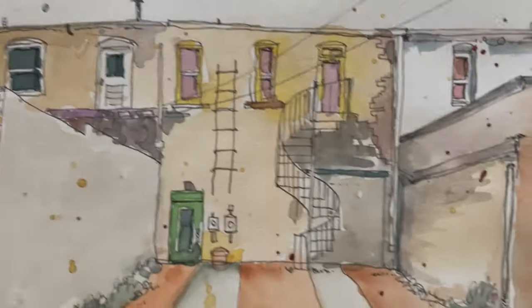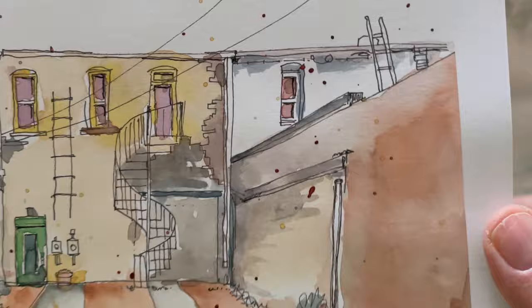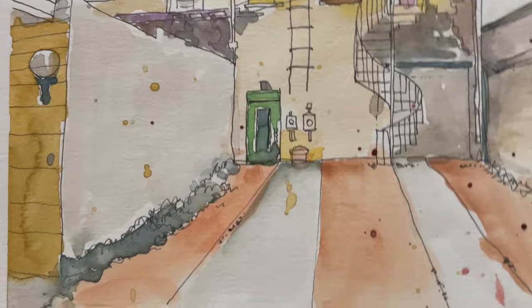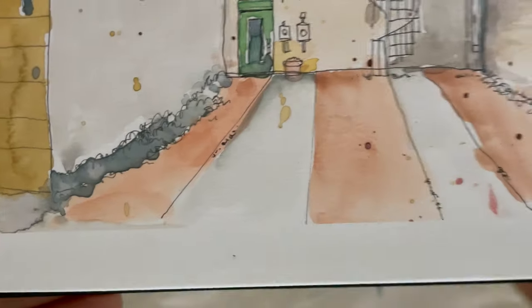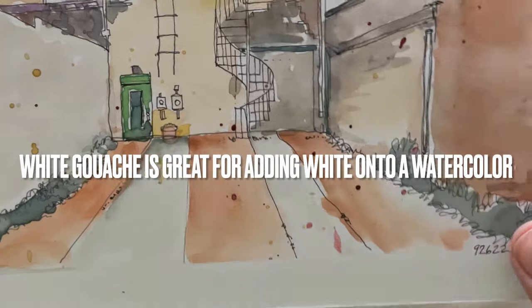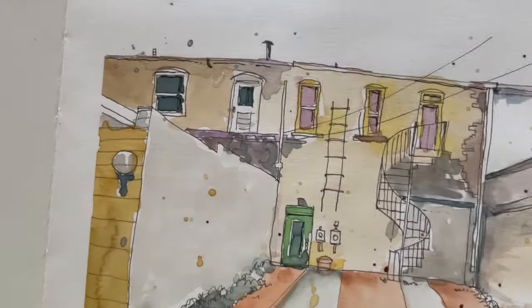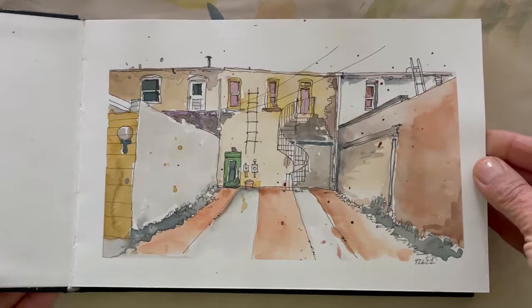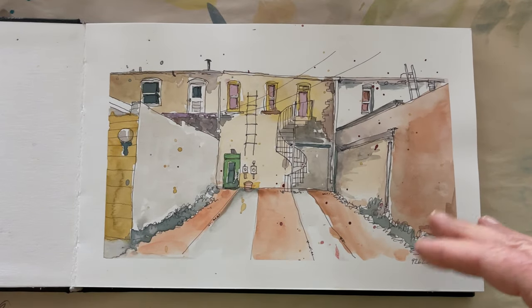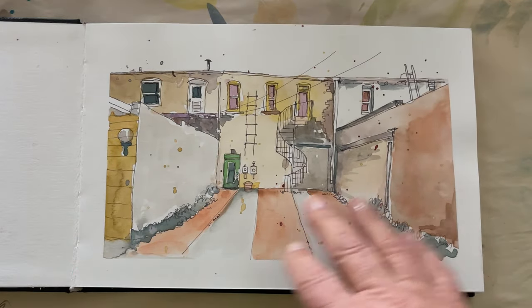One of the things that's hard about watercolor for me is remembering not to paint the areas I want to remain white. Although now I'm much more comfortable just painting over it and adding white paint if I want white again — but that's one of the tricks and the hardest parts about watercolor. The other thing that's really hard about watercolor is waiting for it to dry before you do your next layer. But luckily here in Colorado it's so dry, things just dry almost immediately.